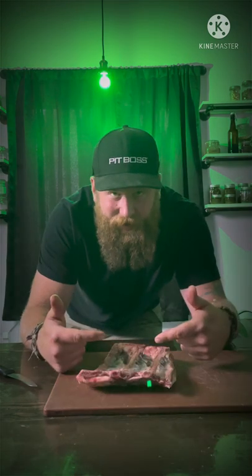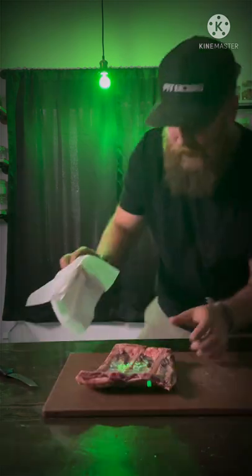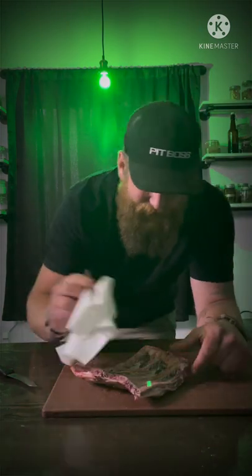I'm gonna smoke these a little lower today, around 200 degrees. We'll see how that goes. Have you ever tried bison? I love bison. You should try bison.